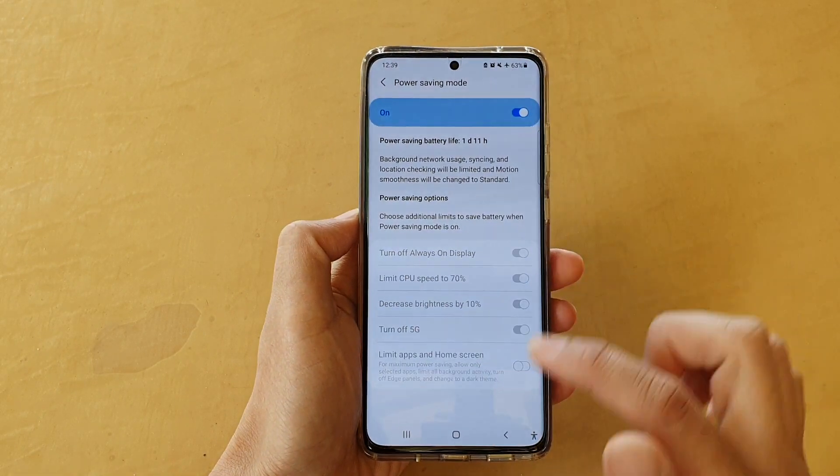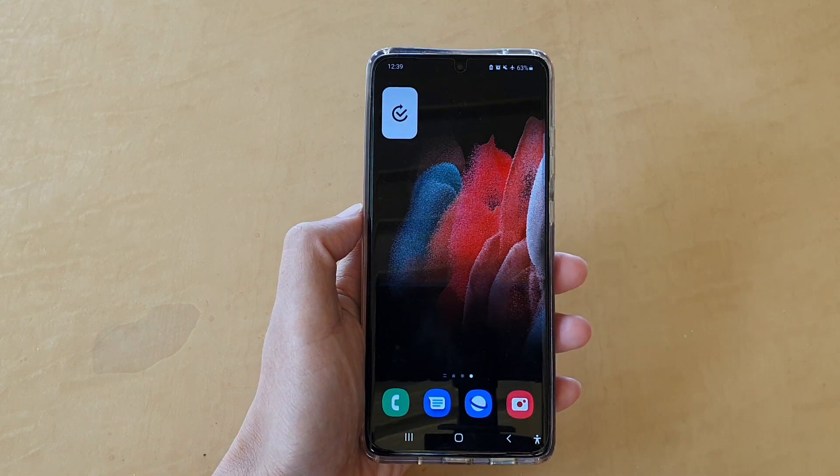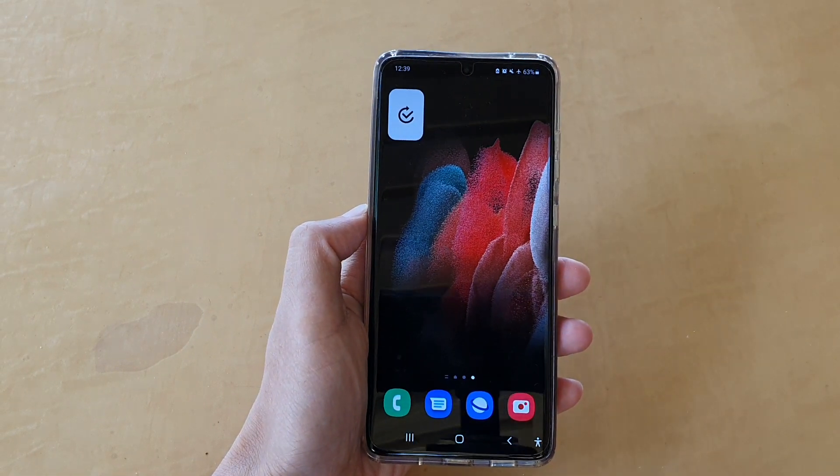And finally, you can tap on the home key to go back to your home screen. Thank you for watching this video. Please subscribe to my channel for more videos.